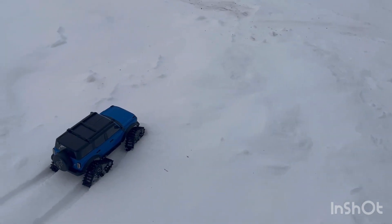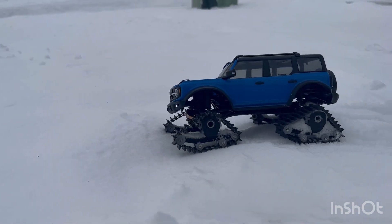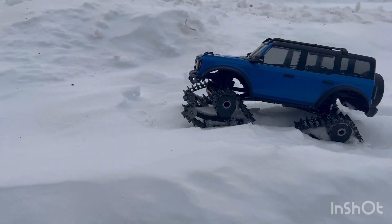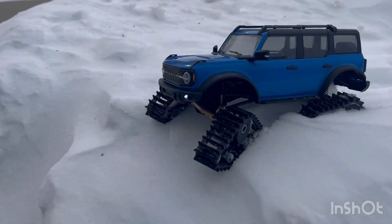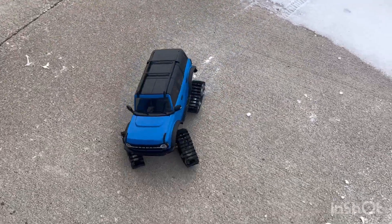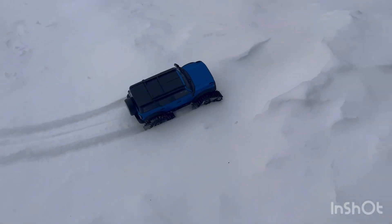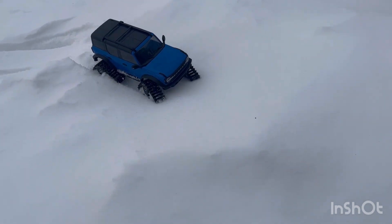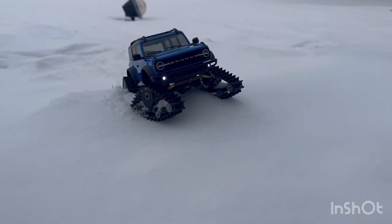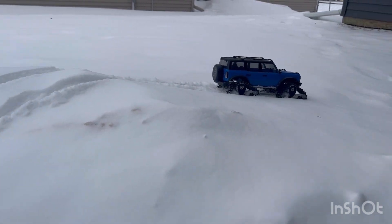With the tracks, it just goes right up everything. The high speed gearing — you lose some of that torque, but it's got some pretty decent speed. This battery is not charged, so I might have to go throw in another one, but I'm going to try to make it work. It's getting dead — it's cold out here and these batteries don't last really long.